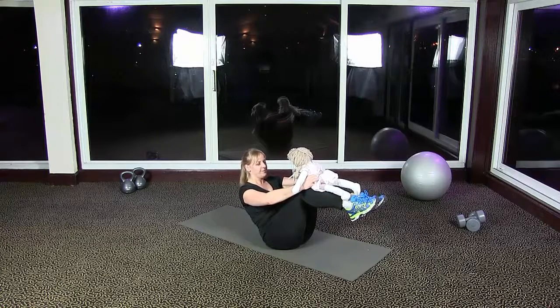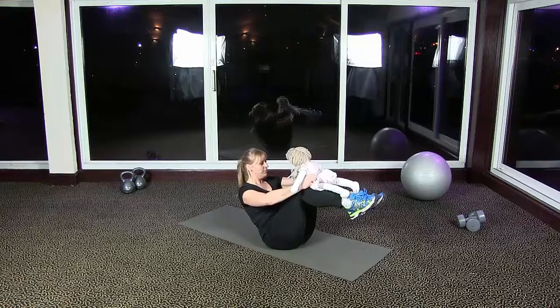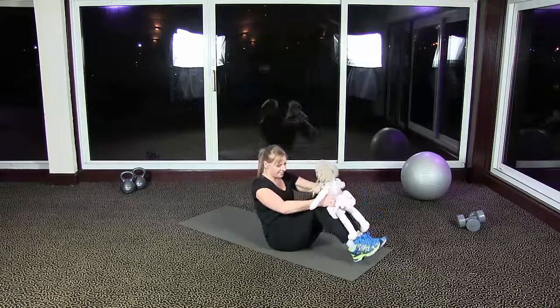Imagine there's a piece of string pulling your head up to the sky, and your baby is just lying flat across your shins. You can tap your legs up and down, or you can just hold the boat position, keeping that stomach in and really keeping those core muscles engaged.